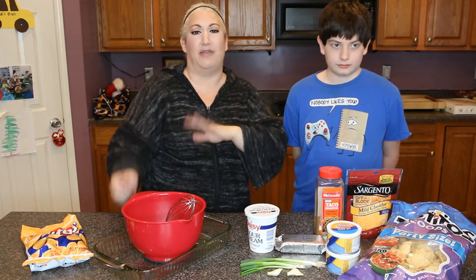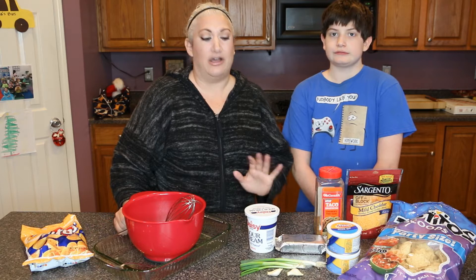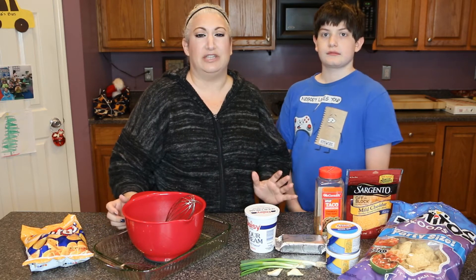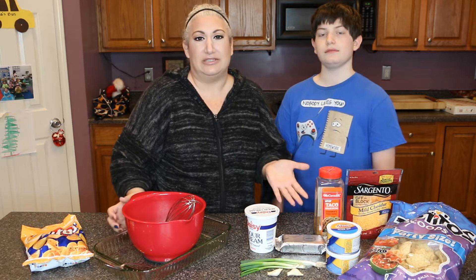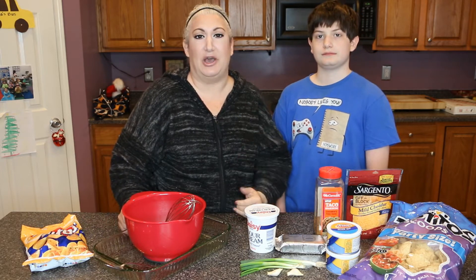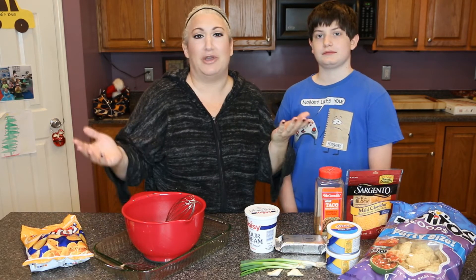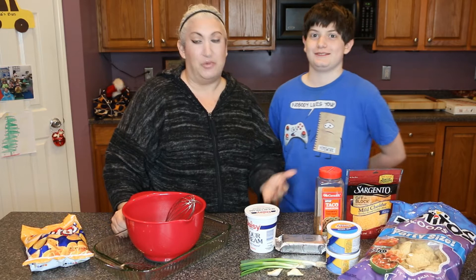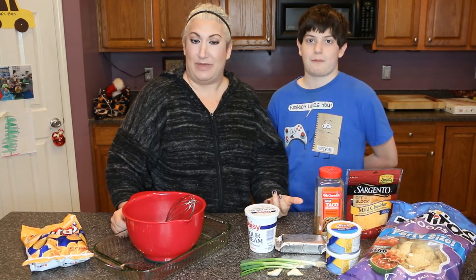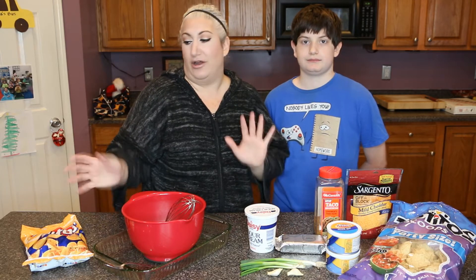I got this recipe from a Pampered Chef little cookbook that came with something I purchased years ago. It's a really good hot dip — I know there are a lot of taco dips that are cold, but I really don't like cold dips, I like hot dips. My family loves it and obviously if I'm showing you guys, we all love it. I'll put everything in the description box below for measurements and the recipe.